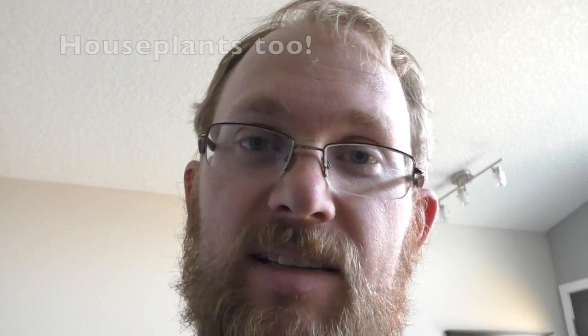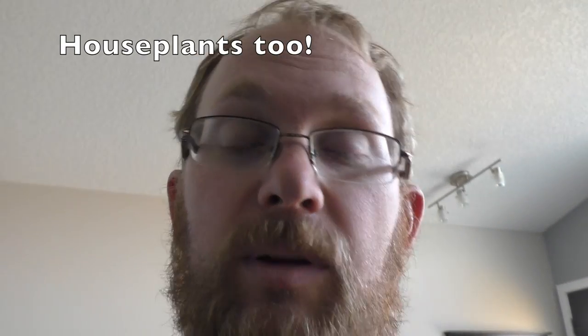Afternoon folks, Adam from Arctic Like Aquatics. Today I'm going to be talking to you about using outdoor pond plants in your indoor aquariums and ripariums. We're going to be taking advantage of the fact that it's coming to the end of pond season here in Calgary, and looking to see whether we can use the 50 to 75% off sales of outdoor pond plants in our indoor aquariums instead.